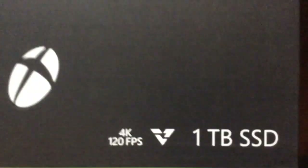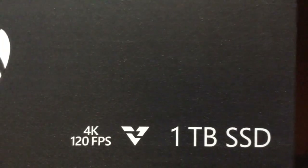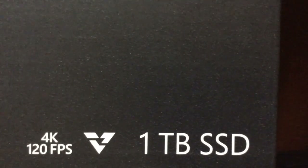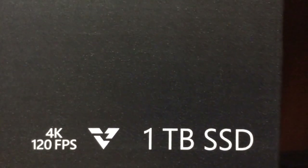It runs in 4K Ultra HD, 120 frames per second. It's got a memory of 1TB and it runs with SSD — and I'll tell you what that stands for in just a second.